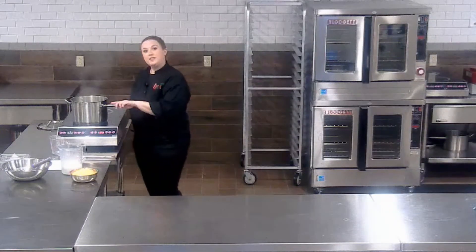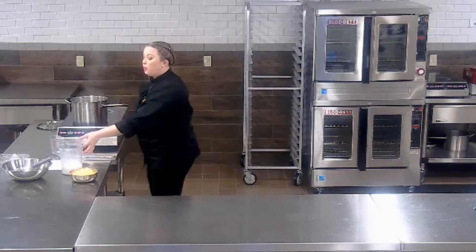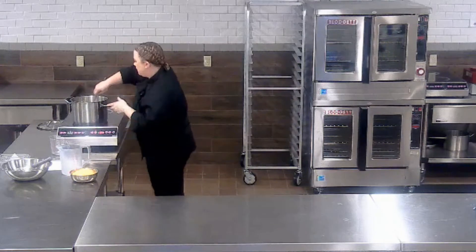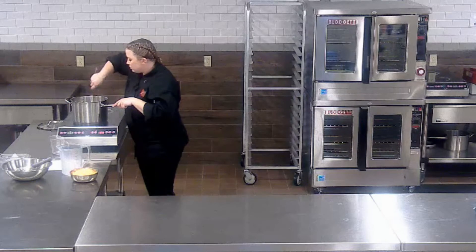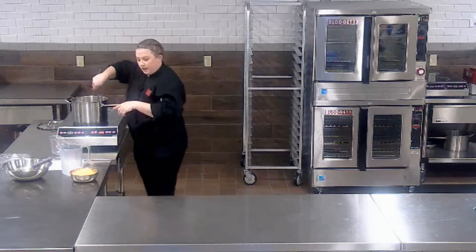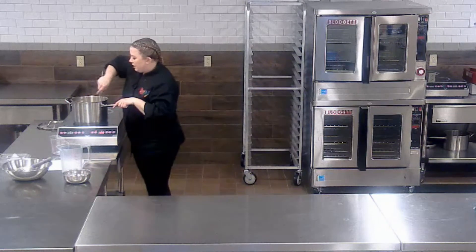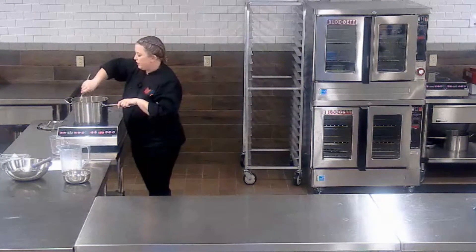Now that about 15 minutes has passed — you can visually see that the broccoli has cooked down a little bit and it's a little more tender — we're going to go ahead and stir in our milk. Once that is fully incorporated, I'm going to go ahead and add in the cheddar cheese. Just keep stirring until the cheese has a chance to melt and fully incorporate with the soup.